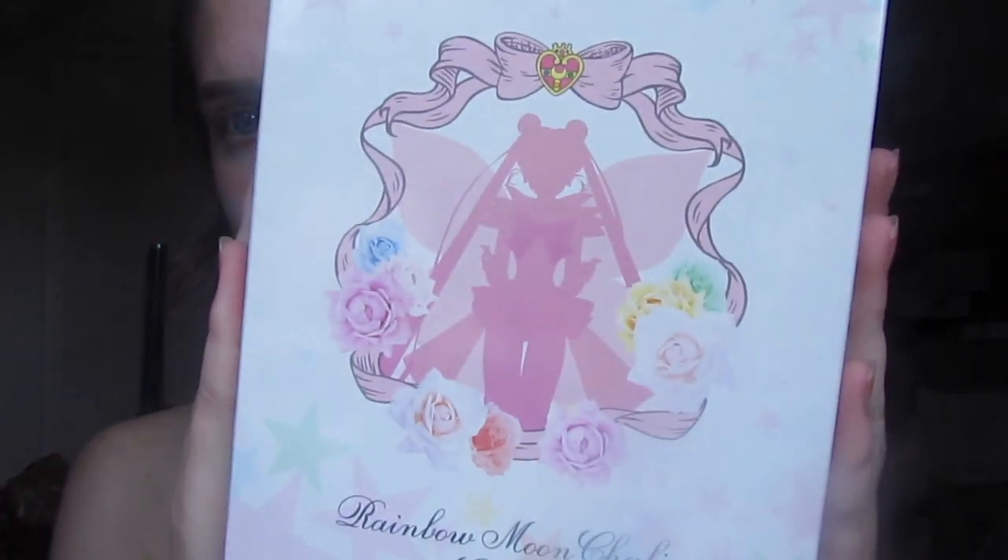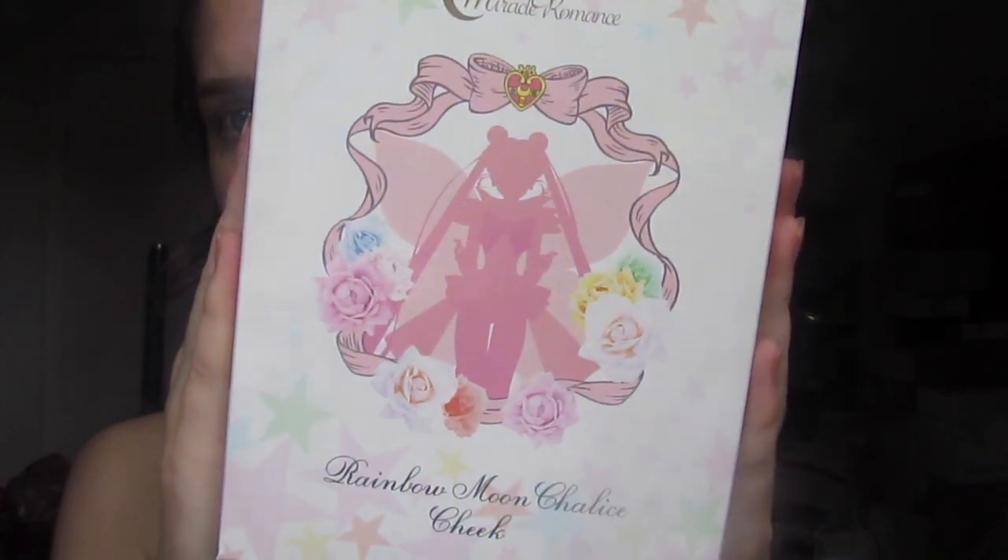If they are still up on the site I will leave everything in the description box down below if you guys would like to go see the collection. Now lastly I will get into the biggest thing that I purchased, which is the Rainbow Moon Chalice Cheek.